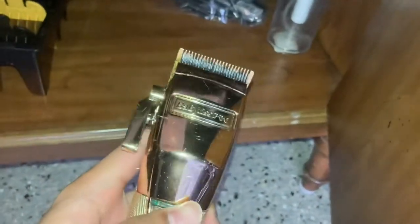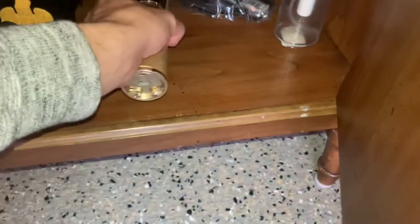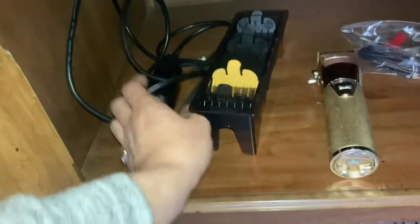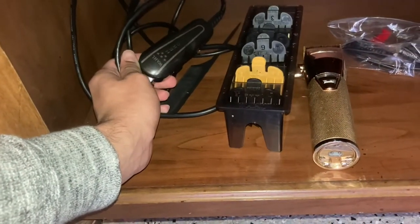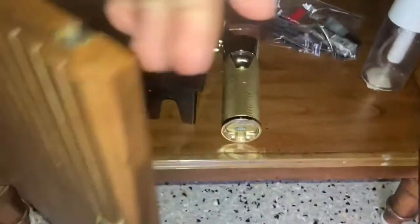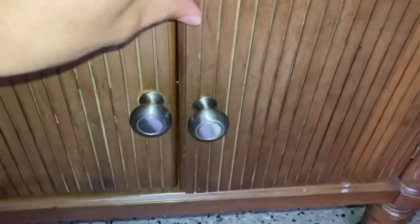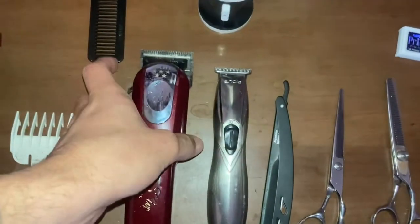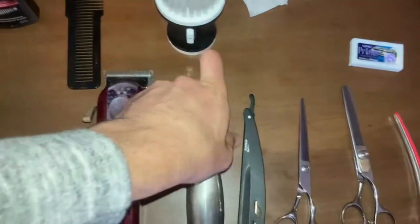Got my gold BaByliss clippers — with these, literally all you need is a pair of these. And I got my wall detailers right here — these are actually the Detailer Li Heroes. But yeah, you just need BaByliss on curly hair. Got my BaByliss back here too — Magic Clips are for like white people hair, Slim Lines I got for that as well.